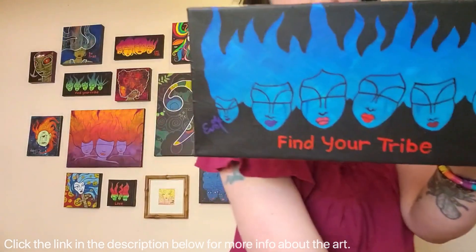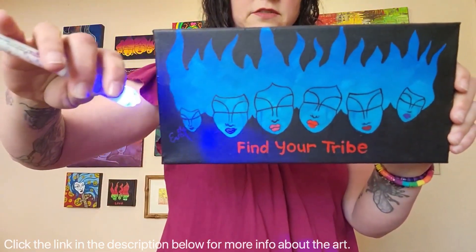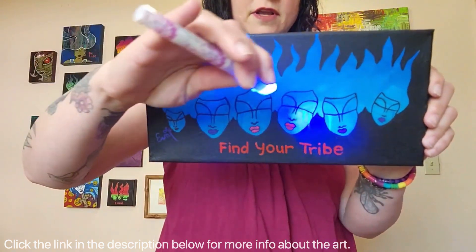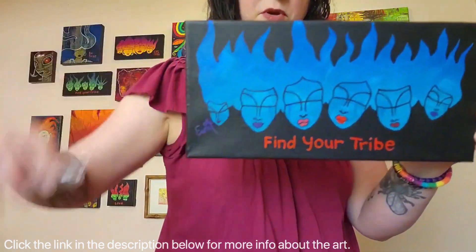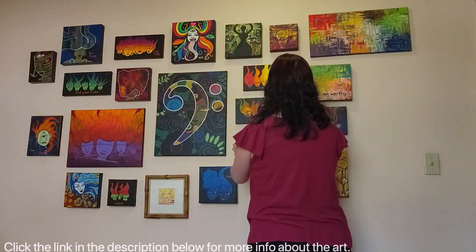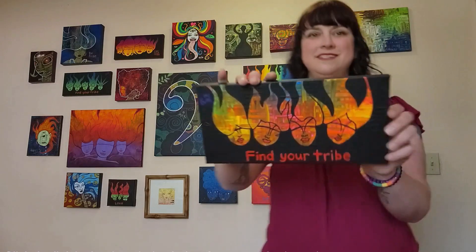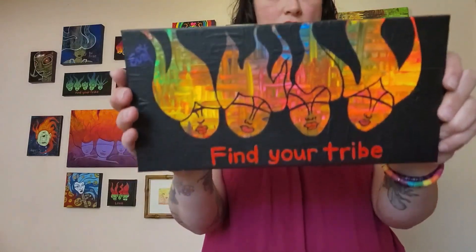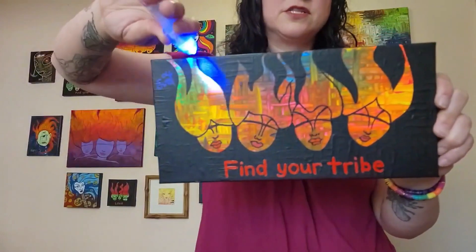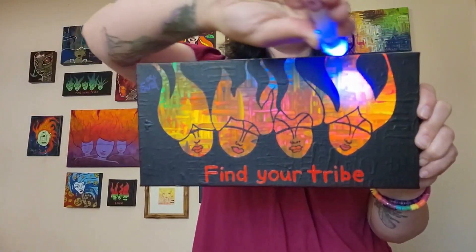This one is cool — it's UV reactive, so if you have a black light, oh yeah! There are little tears coming out of these — my moody humans. Find your tribe. This one is also all UV reactive paint, actually swirled together, so it's going to look pretty crazy cool under a black light.